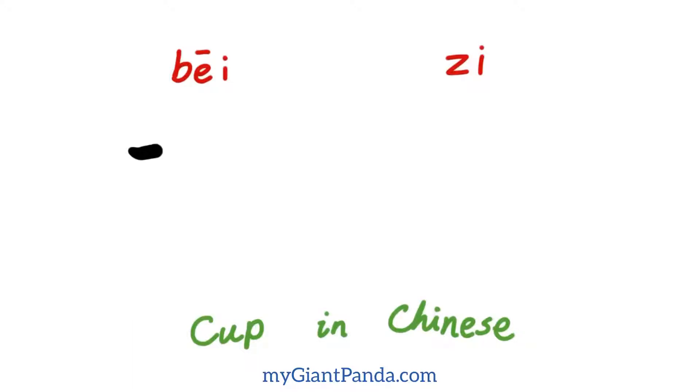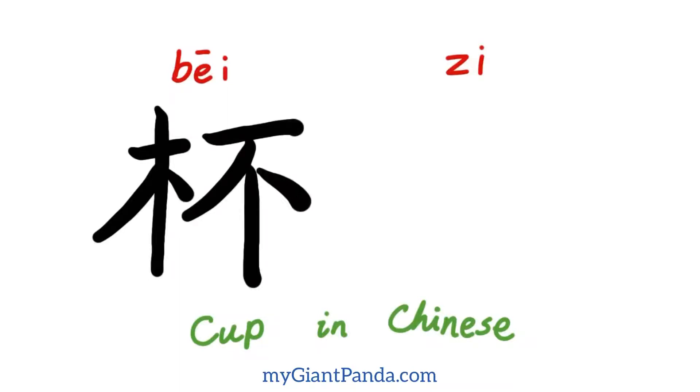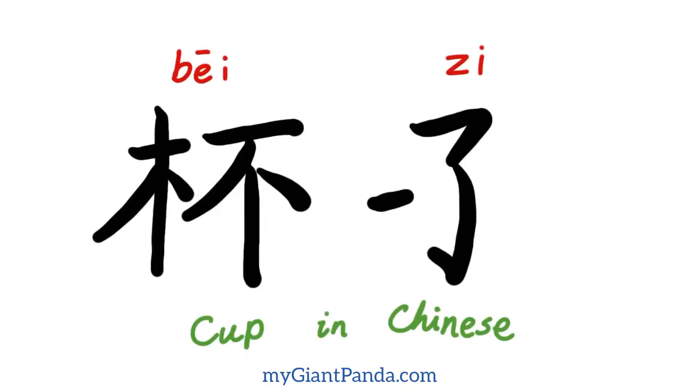我们看一下杯子的笔顺写法：横、竖、撇、点。杯子的杯：横、撇、竖、点。接下来写子：横、撇、竖、钩、横。杯子。(Let's look at the stroke order for 杯子: horizontal, vertical, left-falling, dot. For 杯: horizontal, left-falling, vertical, dot. Then 子: horizontal, left-falling, vertical-hook, horizontal. 杯子.)